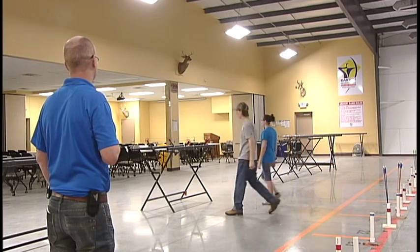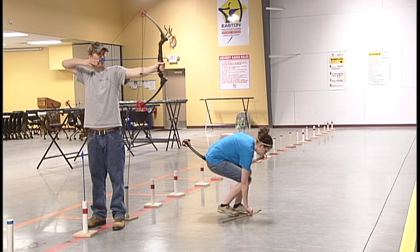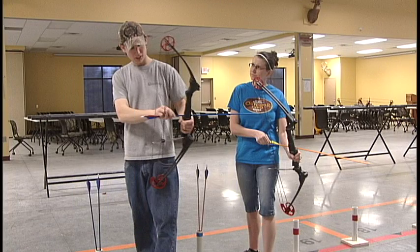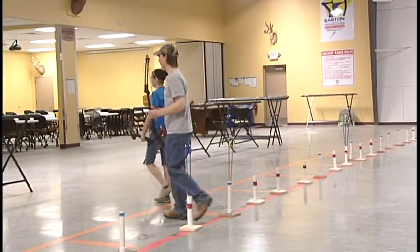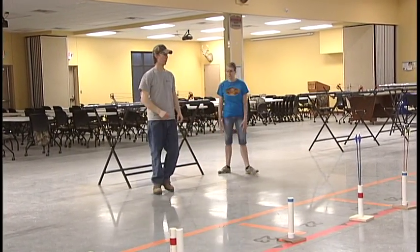That covers the basics for safety and shooting the bow. But what if something unexpected happens? If something unsafe happens, such as someone going forward to the shooting line while others are shooting, a knocked arrow being pointed in an unsafe direction, or some other emergency, shooting needs to stop immediately. If your range safety officer is the first one to spot a safety emergency, you'll hear five or more quick whistle blasts — cease fire! This means you must immediately stop, slowly lower your string back down, put your arrow back in the quiver, put your bow back in the rack, and stay behind the waiting line.